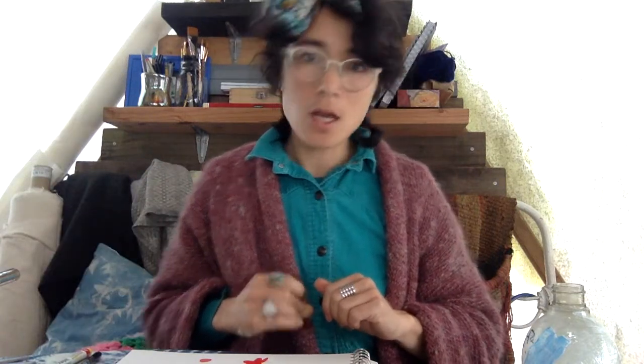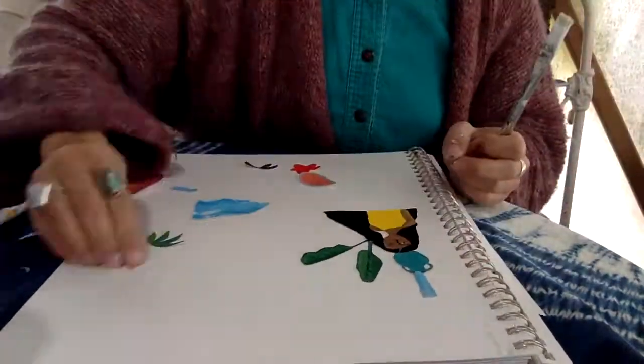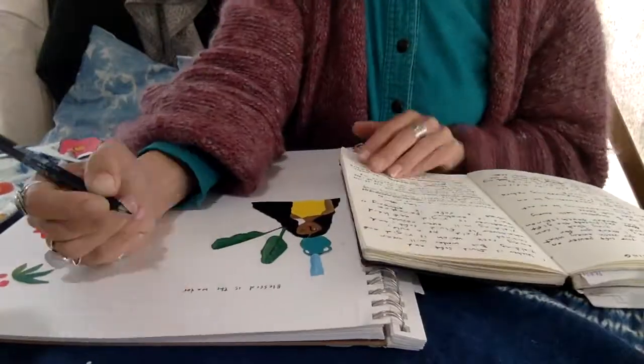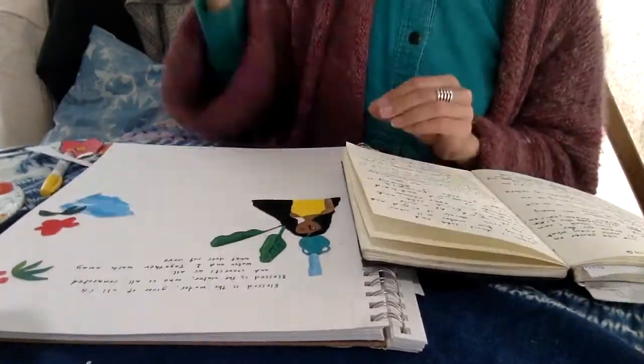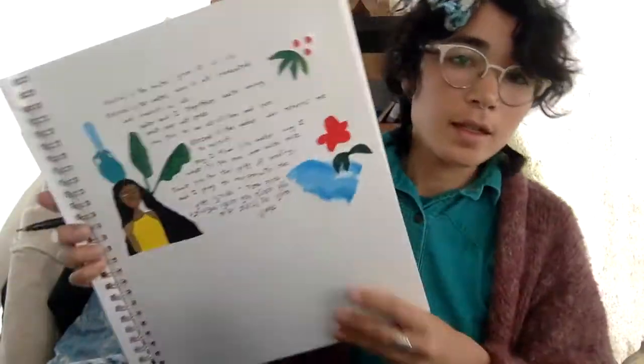While that's drying, I'm going to work on a little wall hanging to put by my sink. If the netilat yadayim blessing speaks to you, you can write that out — we've included the English, Hebrew, and transliteration. But I wanted to write my own blessing. If you're feeling stuck, ask yourself: what or who are you grateful for? What or who do you want to pray for? Or what are you washing away?